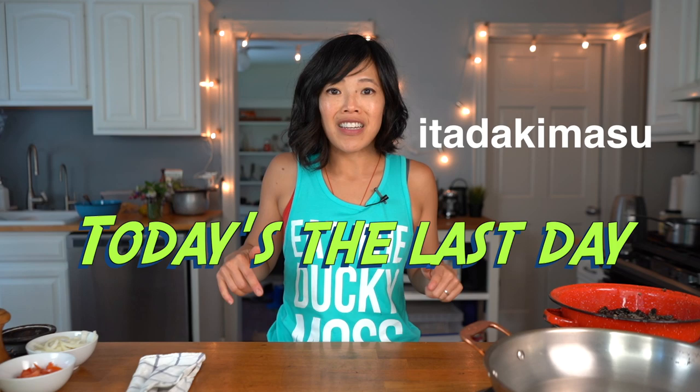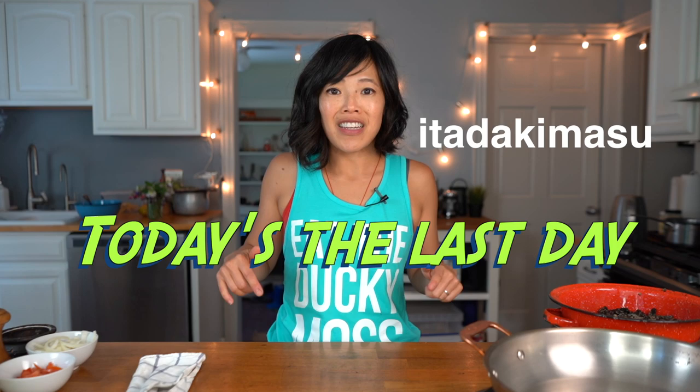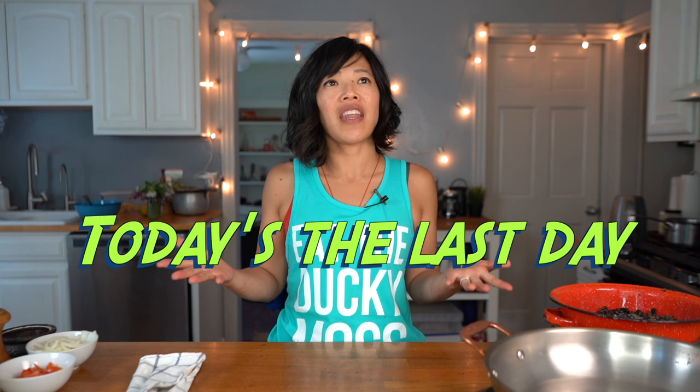By the way, what do you think of my new shirt? It says 'Itadakimasu' — that's the auto-translating of the Japanese phrase itadakimasu, which means 'give thanks, let's eat.' I thought it would make a fun shirt. If you want to get one, I'll put the link down below — they're only running for a limited time for the next two weeks, so get them while you can.